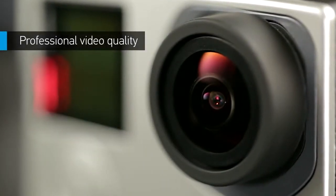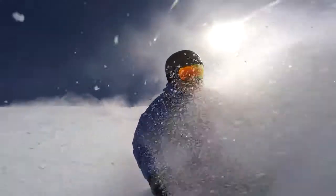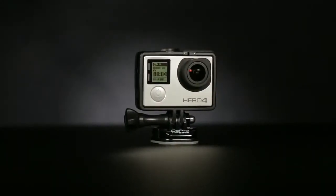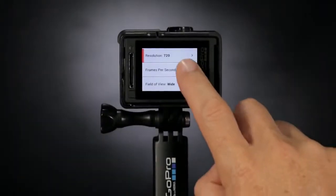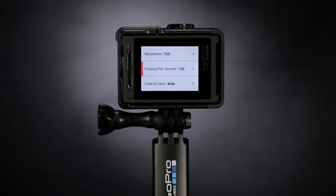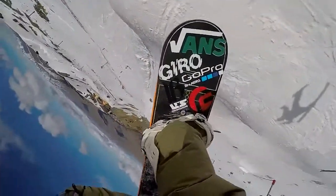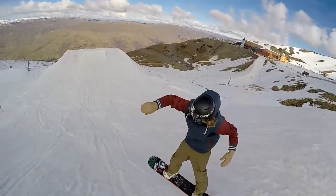Featuring an enhanced sensor, Hero 4 Silver boasts better image quality than any of the best-selling GoPro cameras that came before it. Capture stunning 1080p 60 video that's sharper and more lifelike than ever. High-resolution, high-frame-rate 720p 120 and 960p 100 video modes serve up exceptionally smooth slow-motion playback in HD.